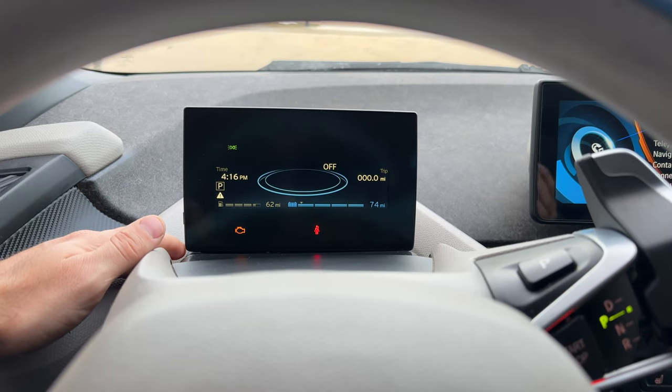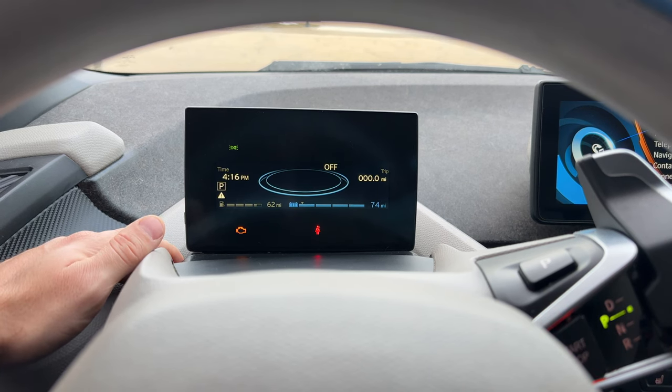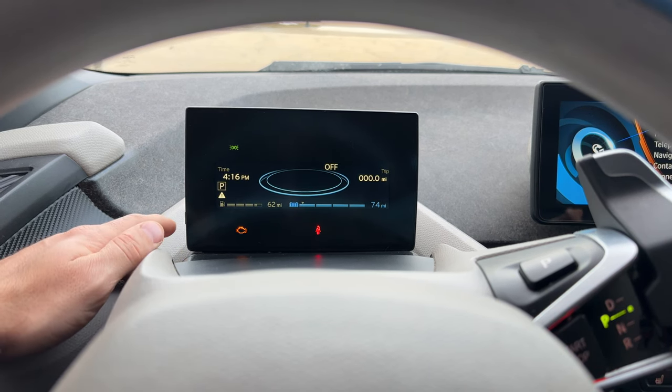What is this hidden menu and why do we even have one? This is basically used by technicians and other BMW personnel to get quick information out of your car without having to hook up an actual diagnostics tool. How is it useful to us? Let me show you.